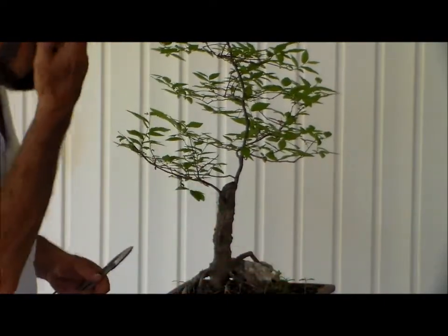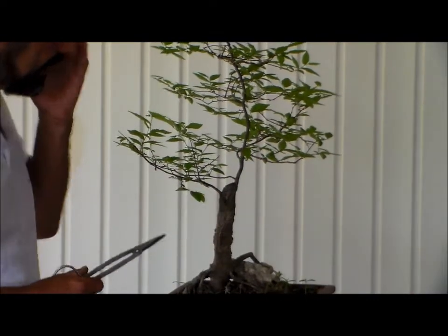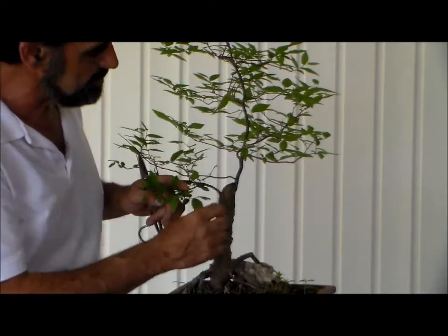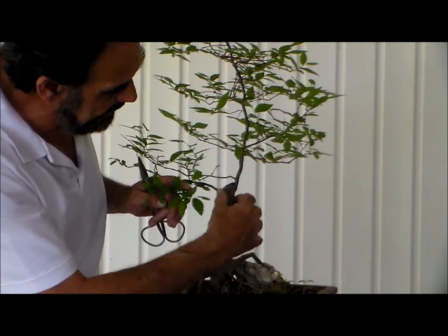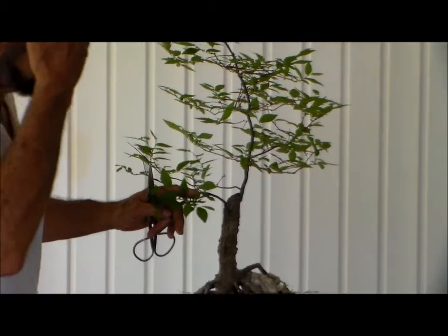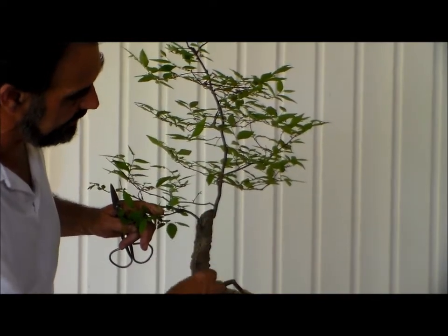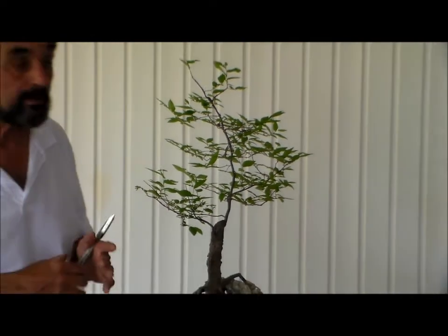We're going to keep the trunk as clean as possible. At a later date, as you can see, I have not messed with this area where we've totally removed this plant and started our bonsai. We will do a gin — I'm going to create a gin in here, and that is by removing part of the bark area and making it look a lot older than it really is.